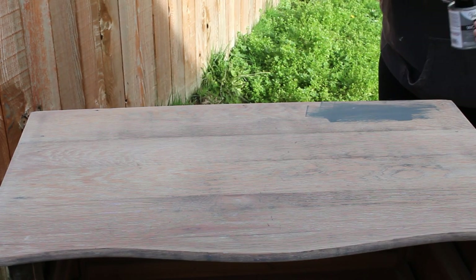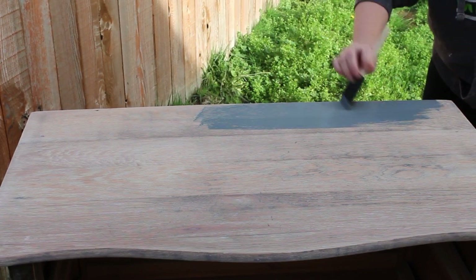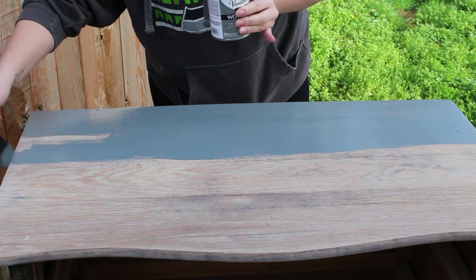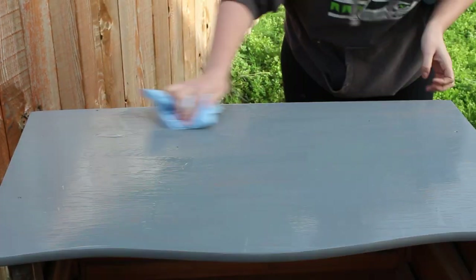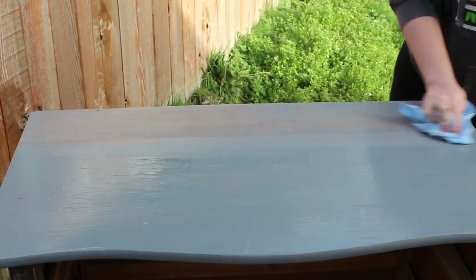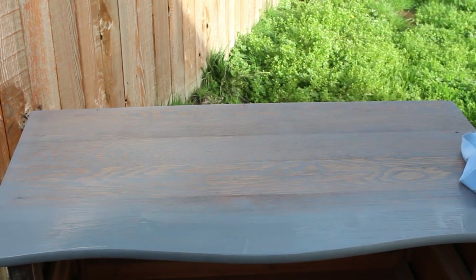Moving on to the second color, I'll be using Varathane weathered gray, applying this over the top of the antique white that I wiped back. I did let the antique white dry for an hour prior to applying this. I'm going to do the same process — coat the entire top and then wipe back all the excess. You can wipe it back as much as you want; you can leave it really opaque and gray, or you can wipe it back to see more of the wood grain.